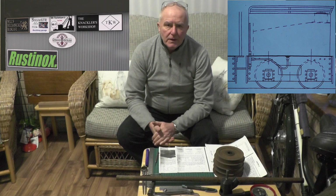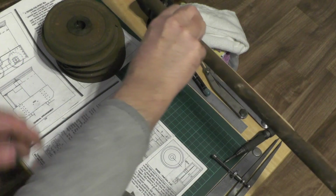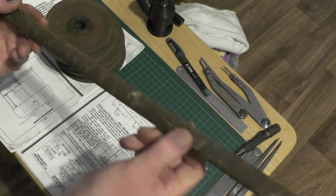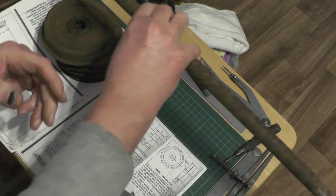Moving on to the next part of my water tender. In this part I'm going to be covering the axles and the wheels. I'm going to be using this 20mm diameter bar for my axles — I know it's rusty, but there's 2mm to come off, so that'll be okay.